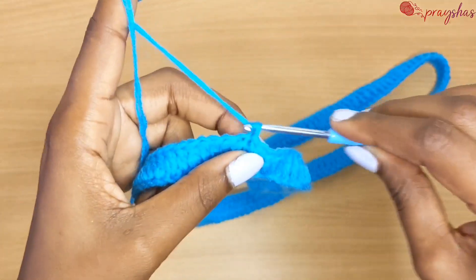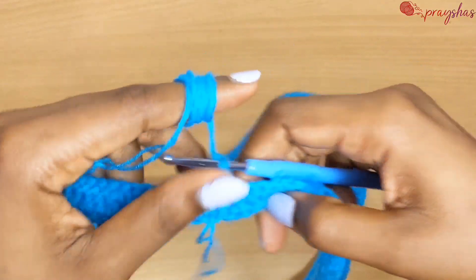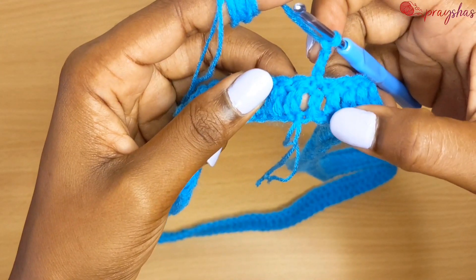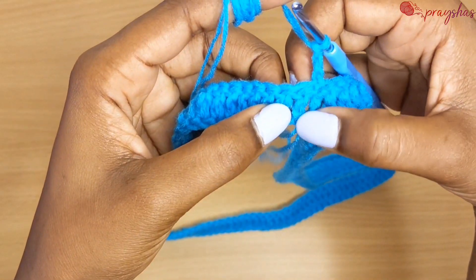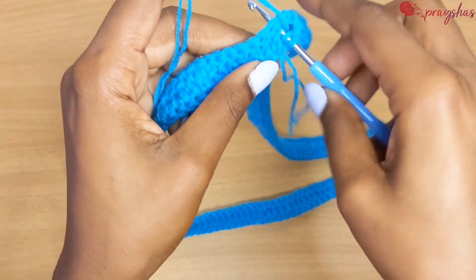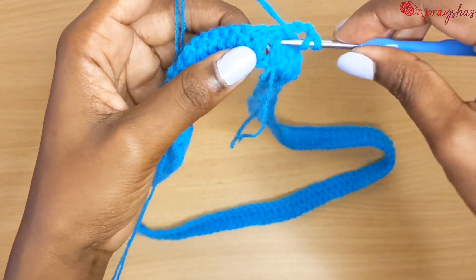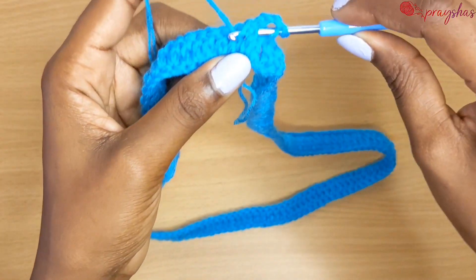Chain three for row two and then turn your work. This is where you make the front and back post. Go into the space between the previous chain three and the first double crochet there. Pass your hook outside — outward — then through the next space, come back inward and make a front post double crochet.